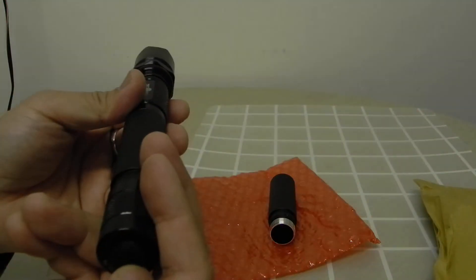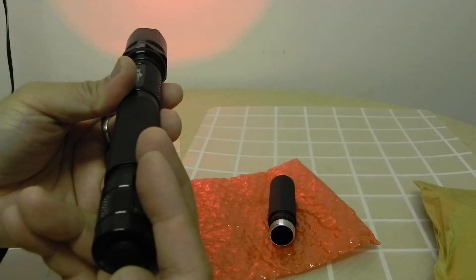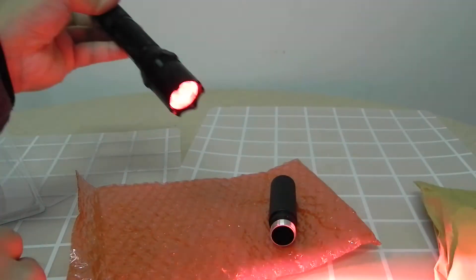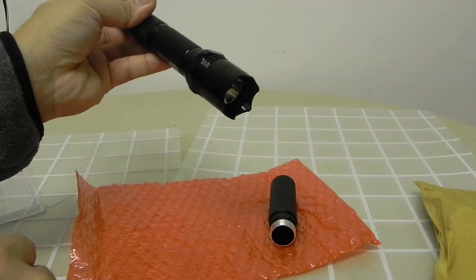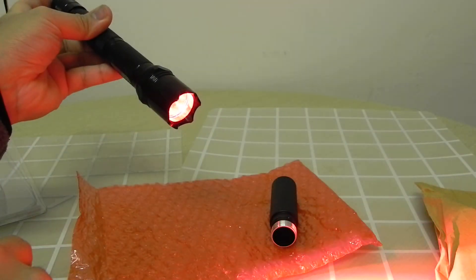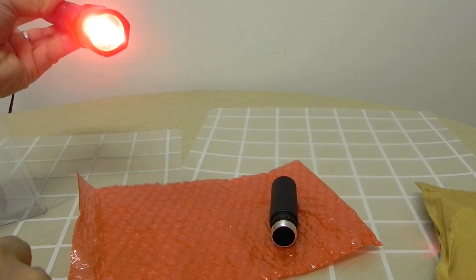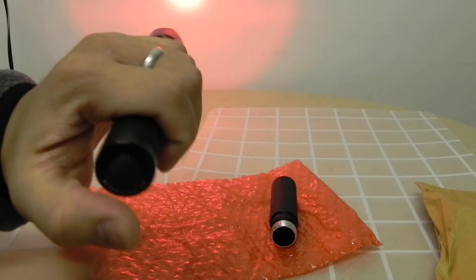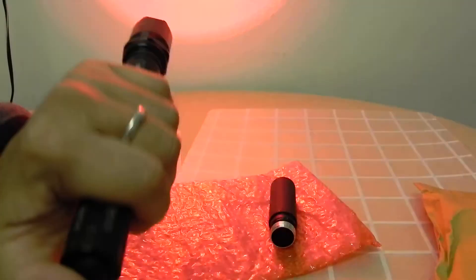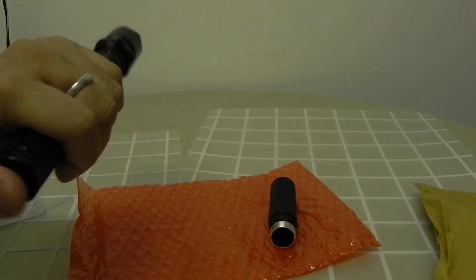The five modes are: medium, low, flashing, SOS, high, medium, low, flashing, SOS, off.